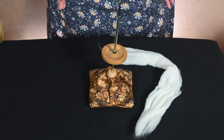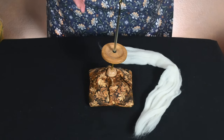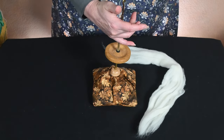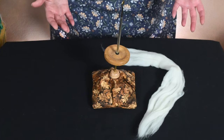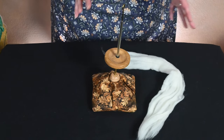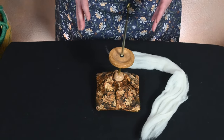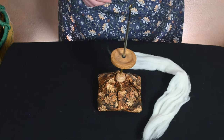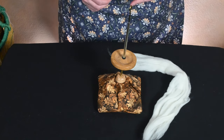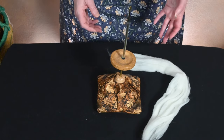If you're interested in transitioning from a drop spindle to a support style spindle and you're struggling with getting that balance, this is going to be the last non-traditional style of spindle that I talk about. Moving forward, I'm going to dive into the different styles and types of support spindles, as well as moving from park and draft to a more consistent, continuous style of spinning with a support spindle.